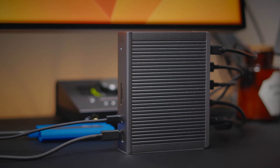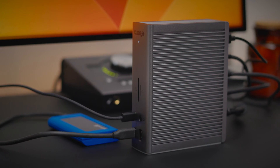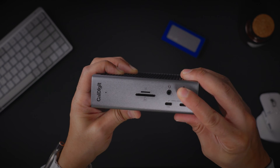What if you're running out of USB-C ports on your CalDigit dock? Not to worry — in this first tip, we're going to show you how to convert your USB-A ports to USB-C. If you still have spare USB-A ports, you can connect a low profile USB-A to USB-C adapter to convert those unused ports to USB-C.